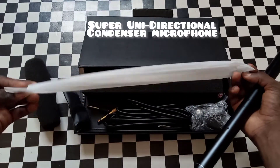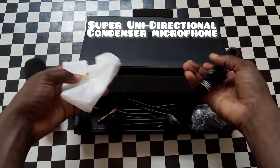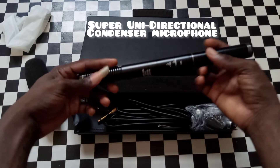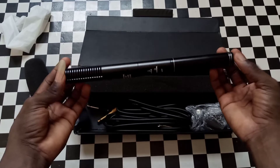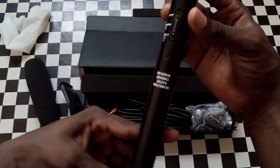Here is the microphone itself. They wrap it in this material so that it will prevent it from dust and other things. Here is the microphone itself — can you see that?